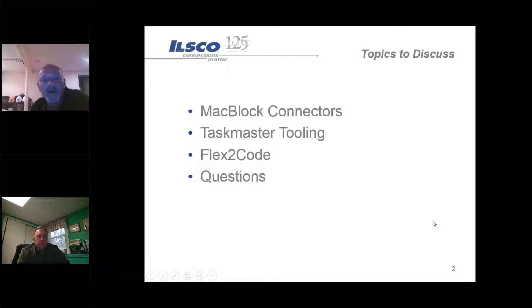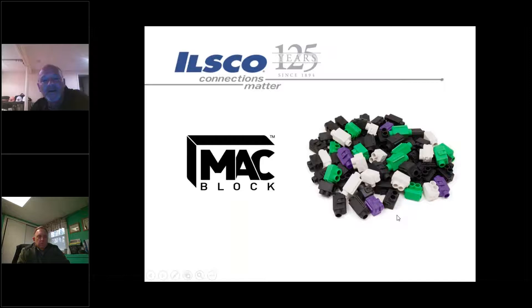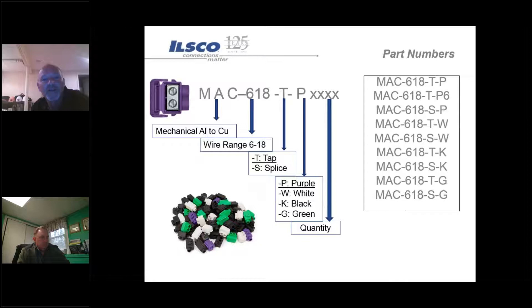Today we're going to focus on ILSCO's new MAC Block, which is a connector that allows you to switch from aluminum conductors over to a copper conductor. We'll touch on the Taskmaster tooling, the flex-to-code pin adapters and some improvements they made on them, and we'll take some questions. Rich, go ahead and get started with the MAC blocks.